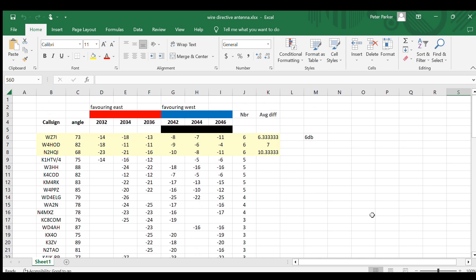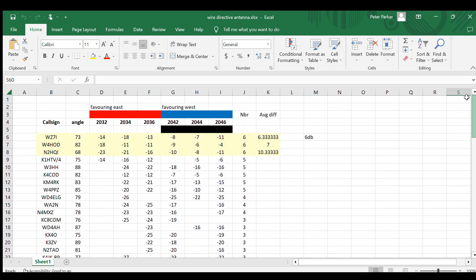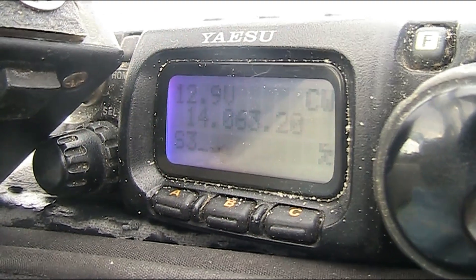So there you have it. I used two methods: I compared the signal-to-noise ratios as well as the number of stations detecting my signal. Especially for the United States, it was unambiguously better — the wire antenna was proving to be directional. This experiment is showing that what you saw in the antenna modelling and in my previous video is demonstrated again. Have a great night.